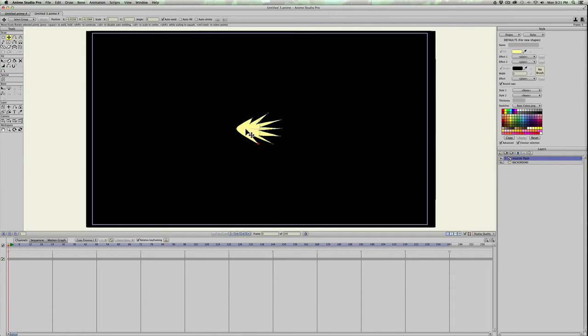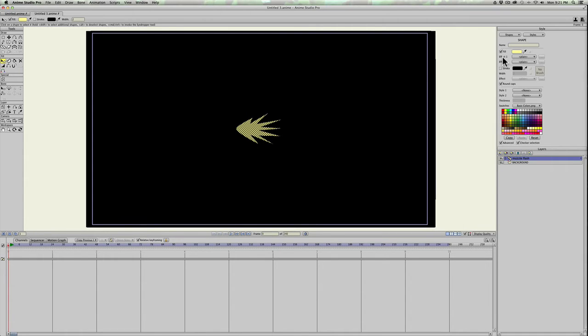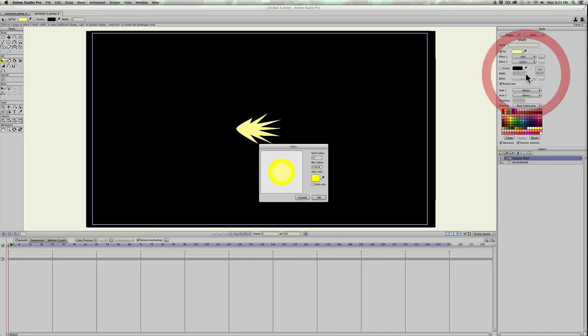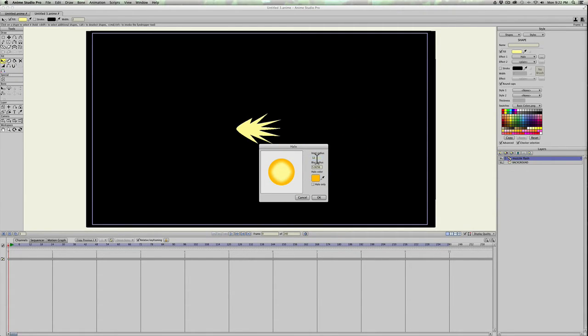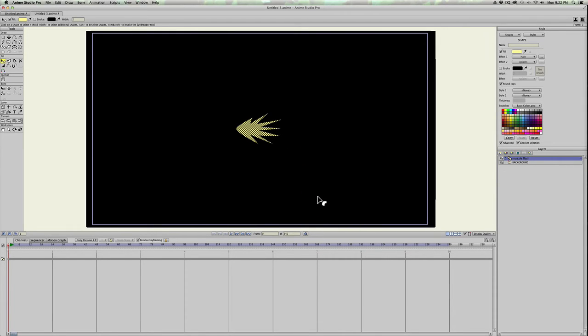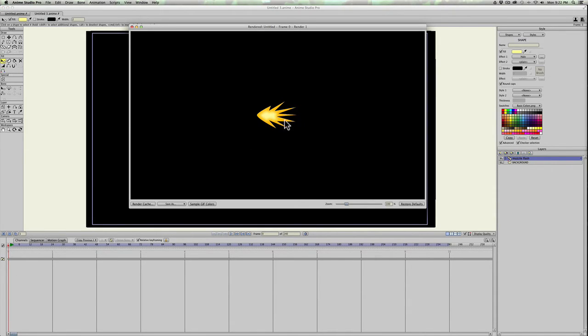It doesn't look like much now — you could use this just by itself, but we're only going to make two frames for the animation. Hit Q to select the shape, then go up to Effect, hit the tab, select Halo, then choose a darker orange color and hit OK. Change the inset radius — click in the field and use your mouse wheel to scroll down to about seven — hit OK. It doesn't look like it did anything yet.